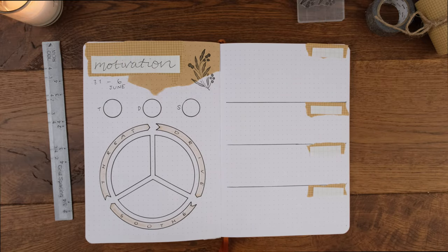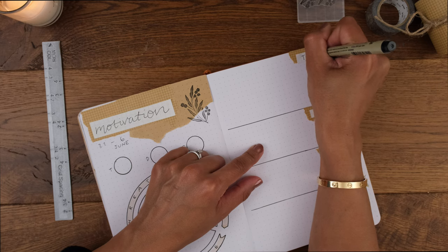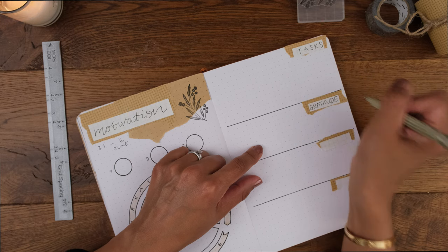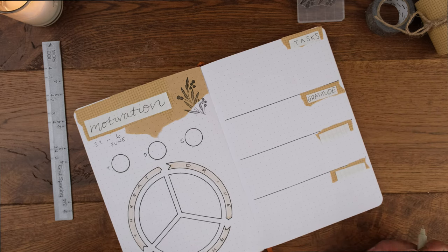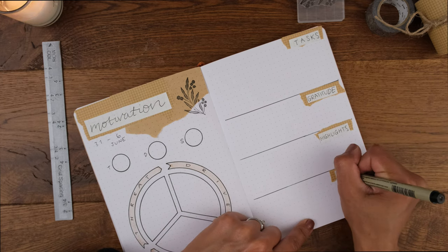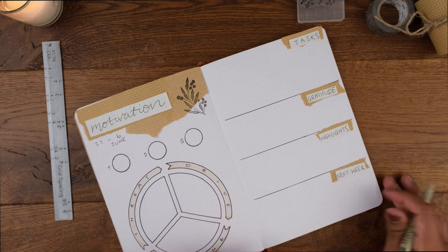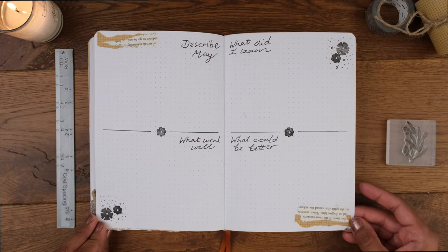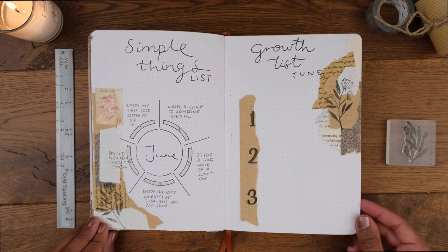The first section is for listing my main big tasks for the week, heavily linked to the drive section of the motivation wheel. The next section is a spot for my daily gratitude, followed by highlights — writing up gratitude and highlights are soothing activities in themselves, so they'll contribute to my soothing activities. Finally, a spot to jot down any tasks for the following week that come to mind. Hope you enjoyed this setup, and I'll see you next Friday with another video!